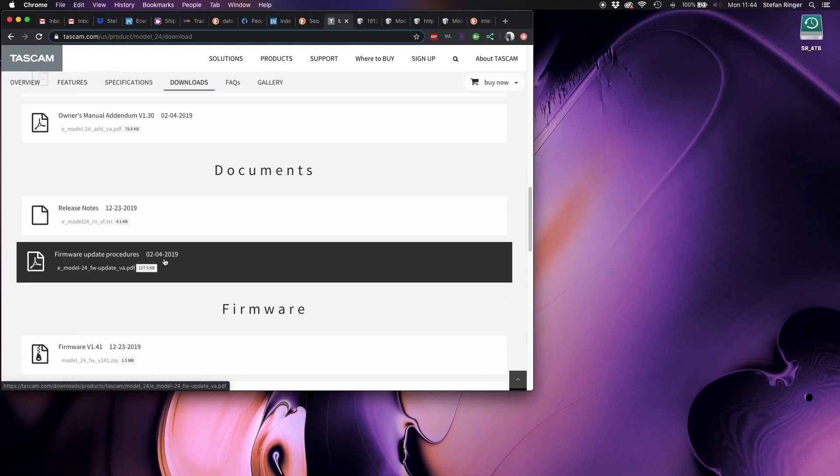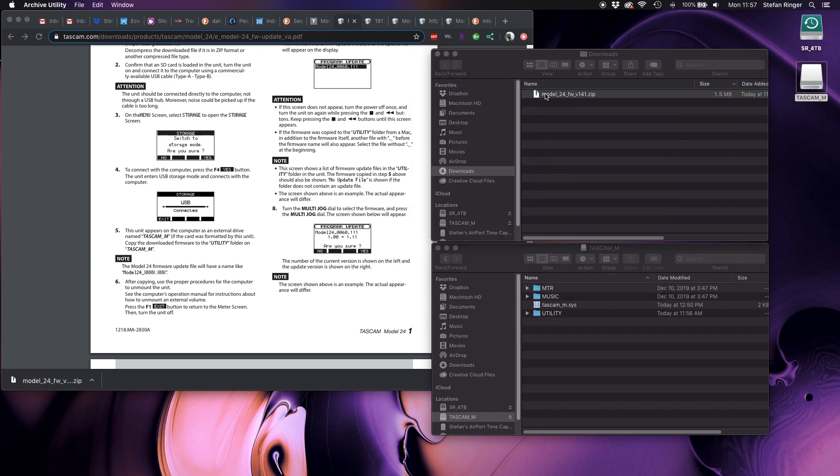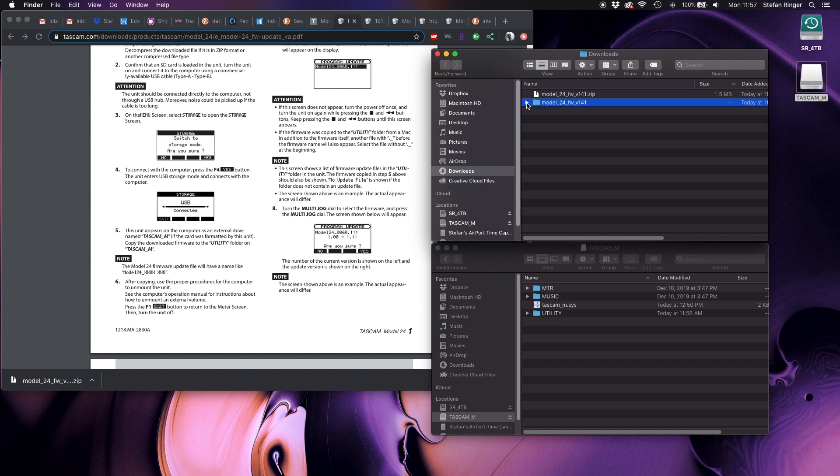Download the new firmware from the Tascam website. Unzip the new firmware file. Find the actual firmware file inside of the zip file.